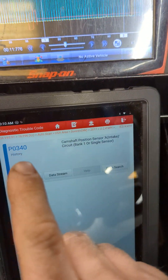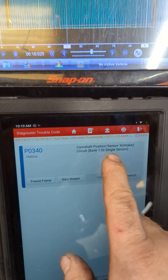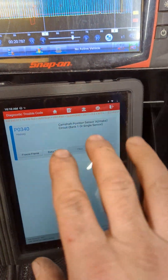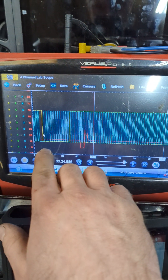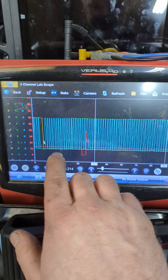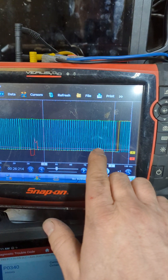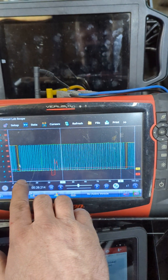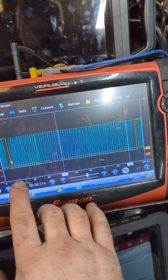Instead of throwing a timing correlation code, it is actually throwing the camshaft position sensor code for the intake. Even though the sensors have been swapped, it throws the same code. You can see that it is indeed triggering out of time, so this waveform tells us that the intake cam is out of time — or the crank is out of time. This engine has skipped time.